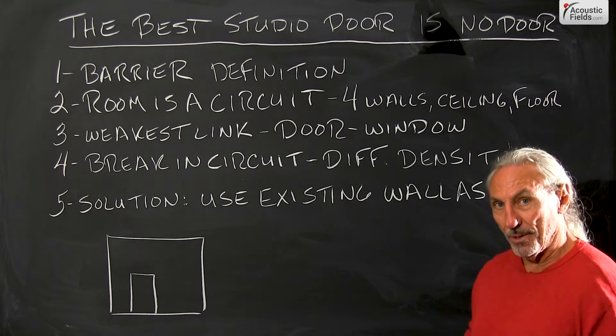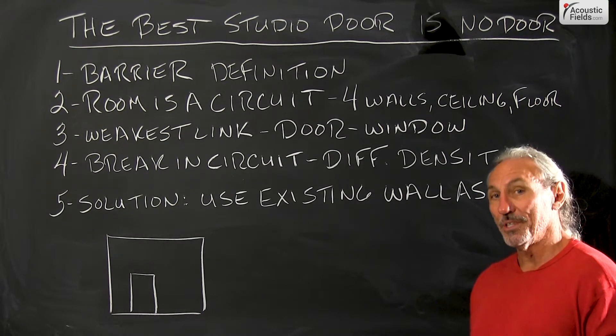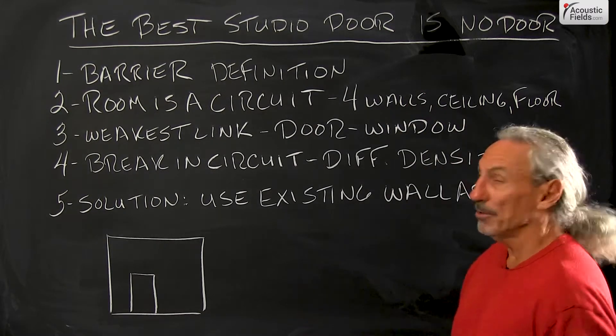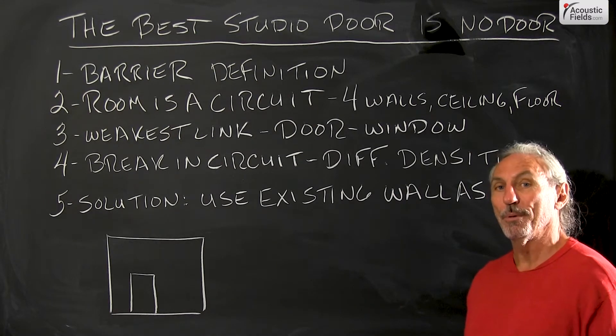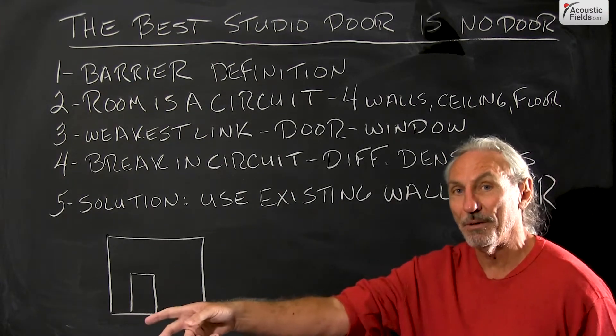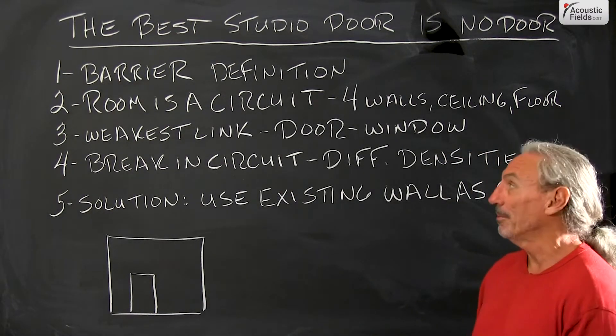What door do I build? What's the right kind? How thick do I make it? All questions that can be answered if we have the appropriate data, but the best studio door ever is no door at all. What's the best sound absorbing part of your room? An open window, because once sound leaves it, it never comes back. So that's a perfect absorber and there aren't many of those around.